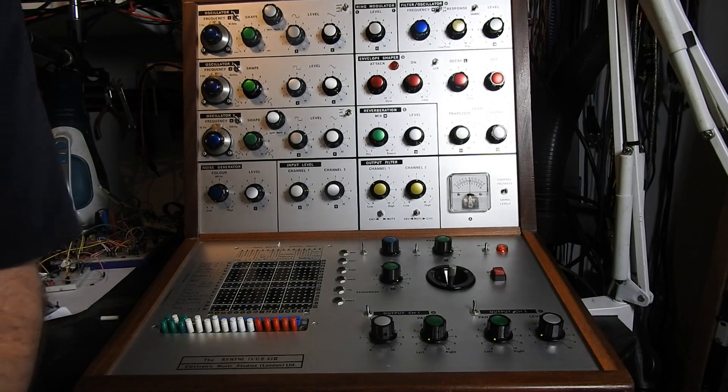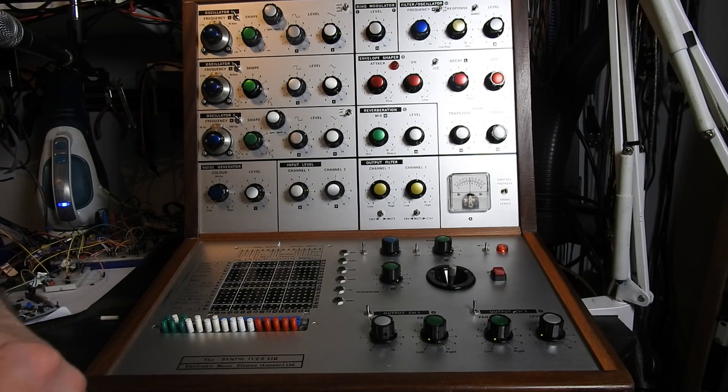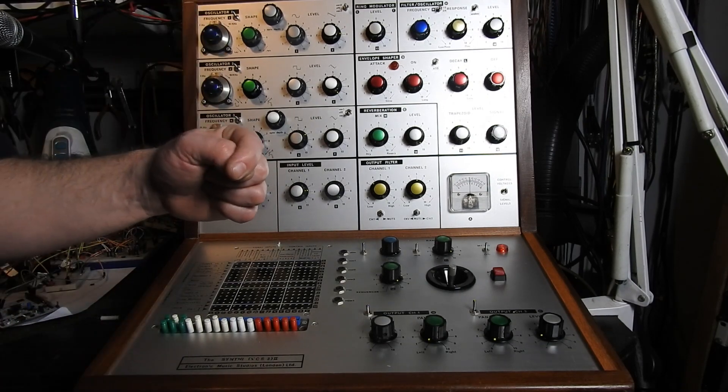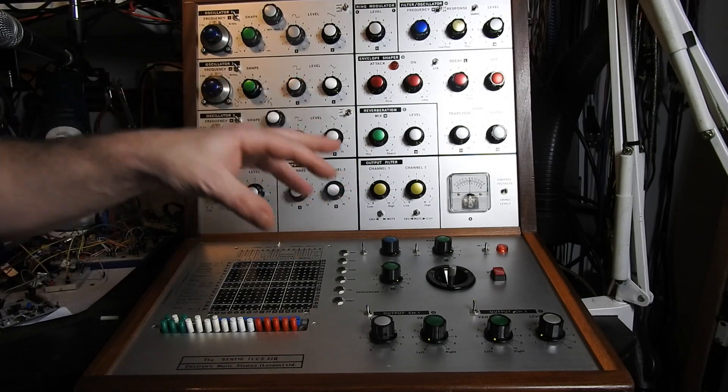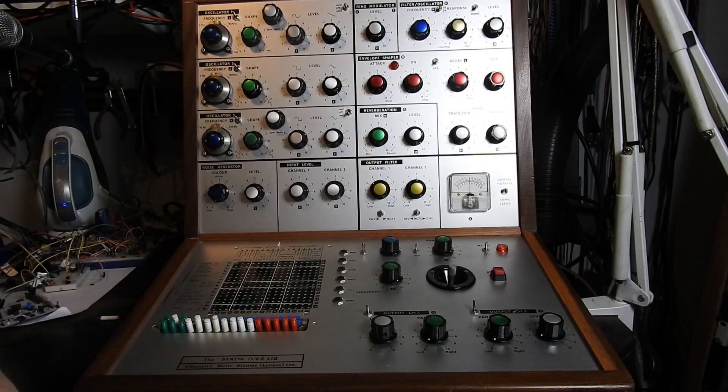Yeah, let's set it up. We'll use the ES3 voice controller in poly mode, and we'll only have one gate, but if we play three notes at a time then it will always trigger on that chord. So let's have a look at that.